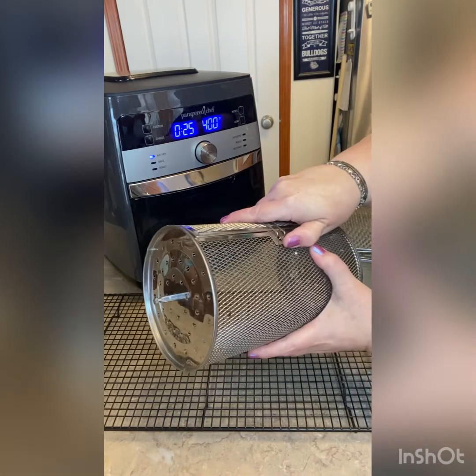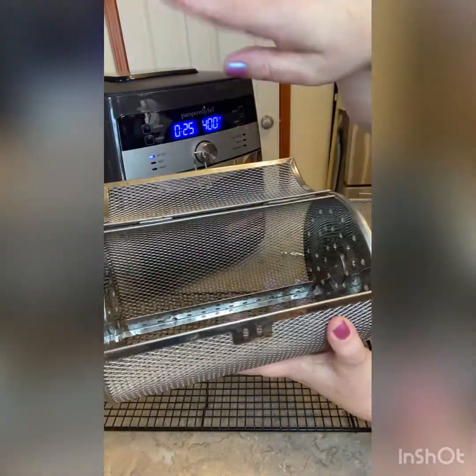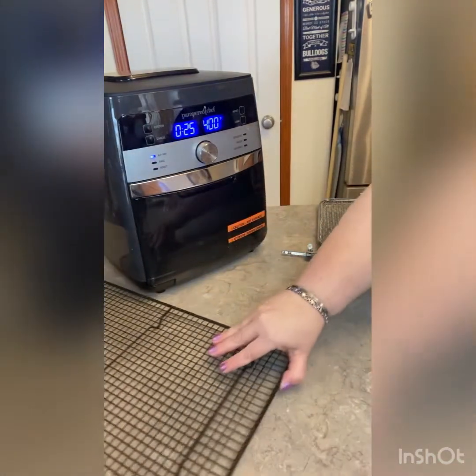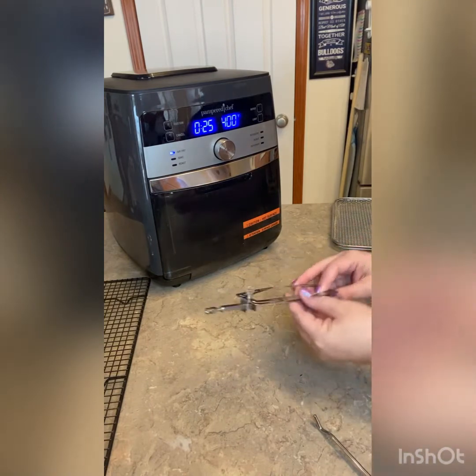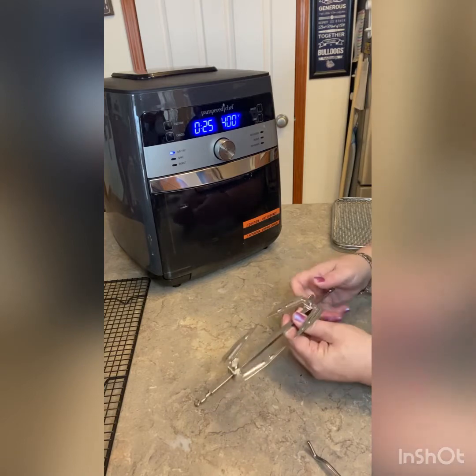I will open this again so you can see there is one bar down here, and that's what's going to help everything rotate when it's on there. And you also get a spit — whatever you want to call it — for the rotisserie.